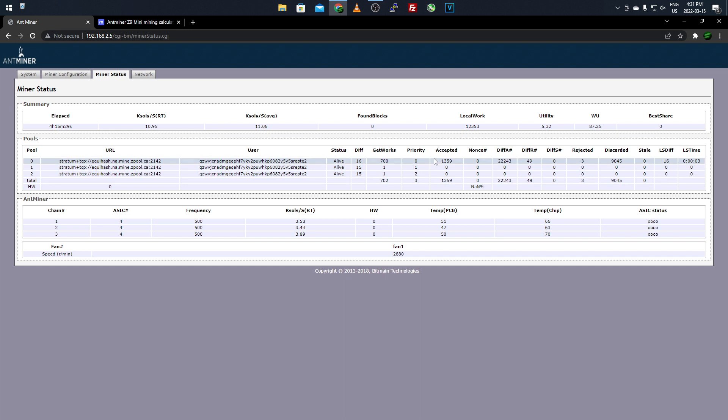One thing to keep your eye on is accepted shares versus rejected shares. I have 1,359 accepted and 3 rejected. You might wonder about the 9,000 discarded shares — those are just discarded at startup as the miner gets connected and finds its pace. Discarded shares don't affect your hash rate or payout and don't reach the pool at all. Rejected shares, however, do affect your hash rate and payout slightly. All this information can be plugged into mining profitability calculators.